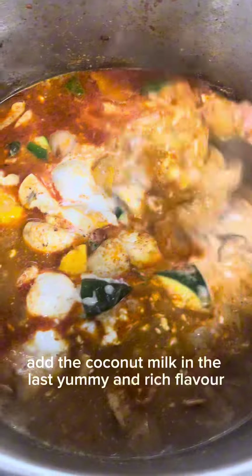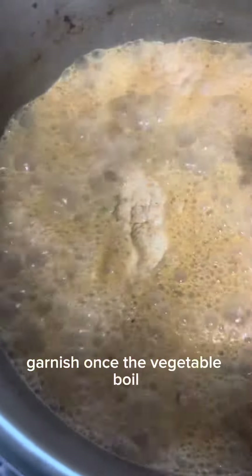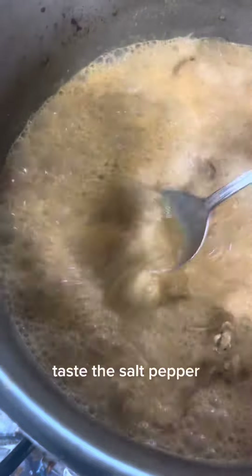Yummy and rich flavor — the red Thai curry is almost ready. Now you can add garnish. Once the vegetables are boiled, taste for salt and pepper.